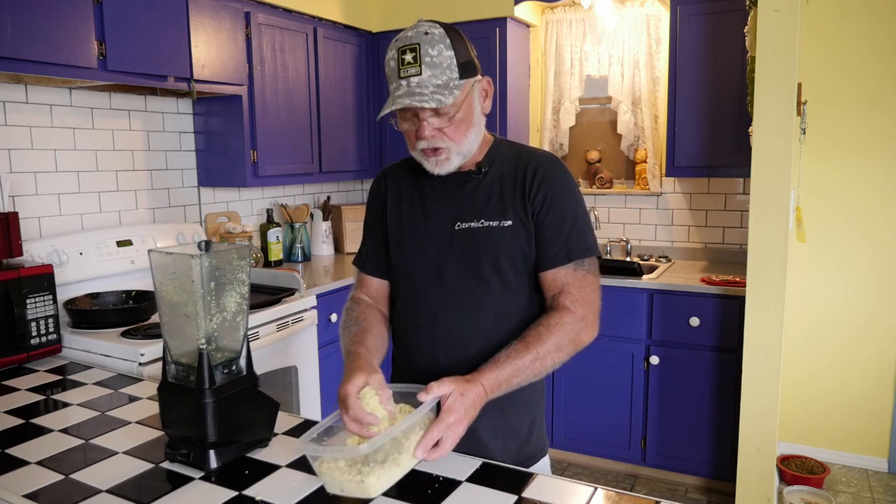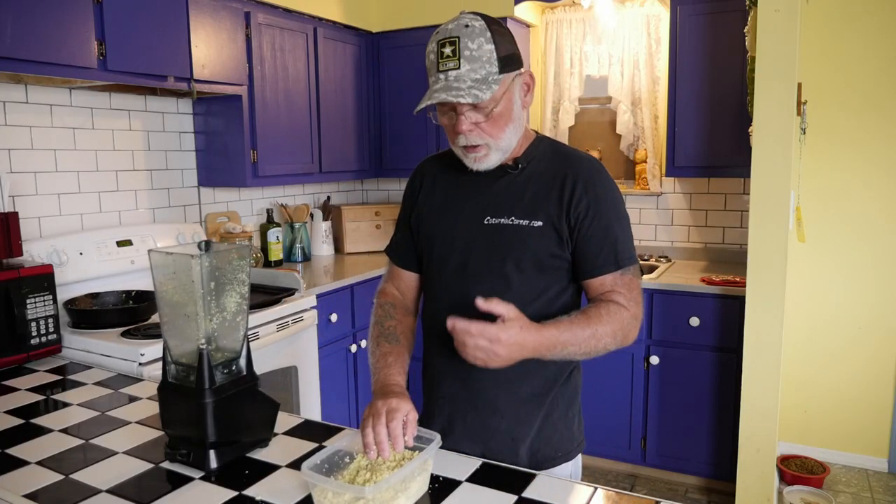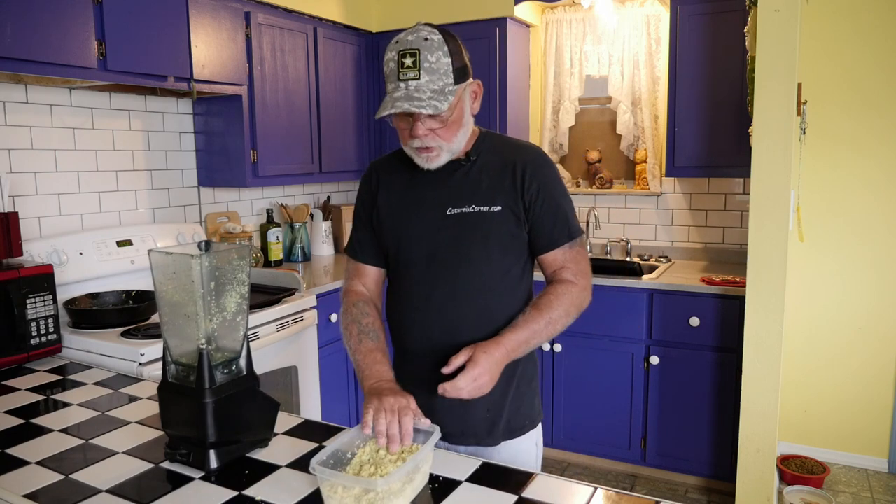Once you've got them ground up, they should be about the same consistency as a crumbled feed. Even if there are a few pieces that are a little bit larger, the quail won't have any problem picking it apart and eating them. Let's go ahead and head out to the quail room and I'll show you how I feed them back to the quail.